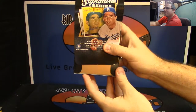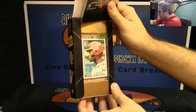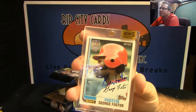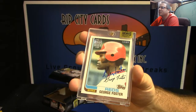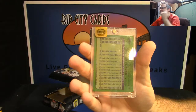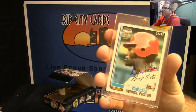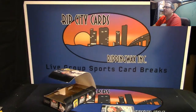Here we go man, good luck. George Foster, number 50 of 87. That looks like an '82 Topps design. 50 of 87, George Foster, right above his autograph on the card. Little Cincinnati Reds action — he looks like a mean dude. That's a really cool card, very nice. There you go, Shakes.